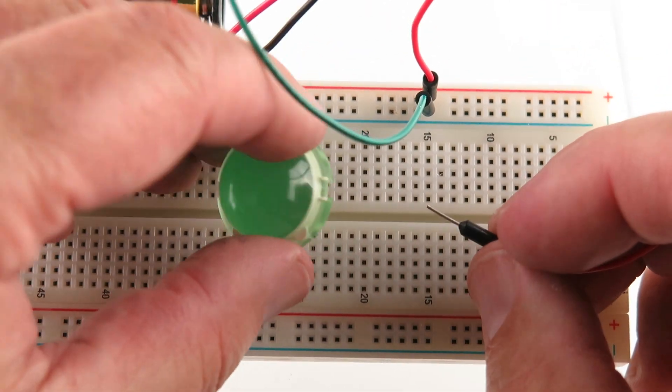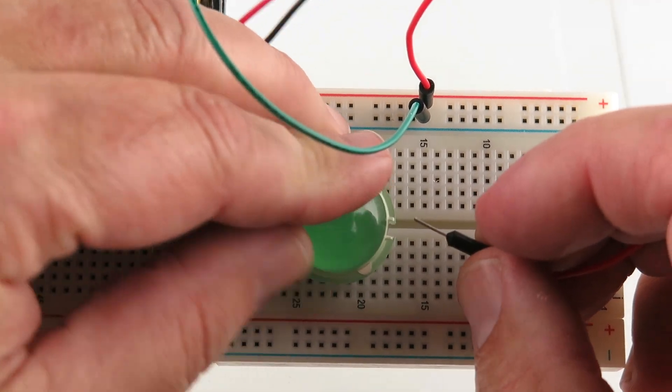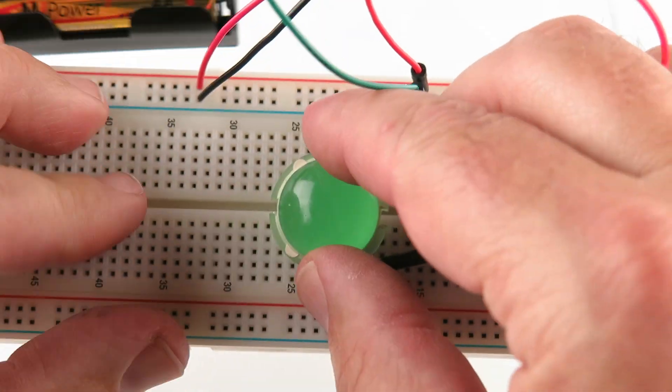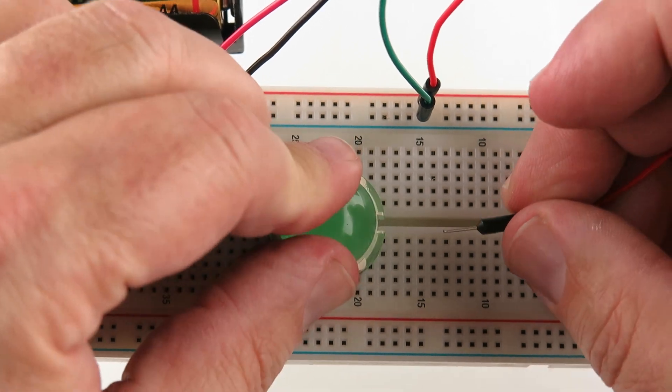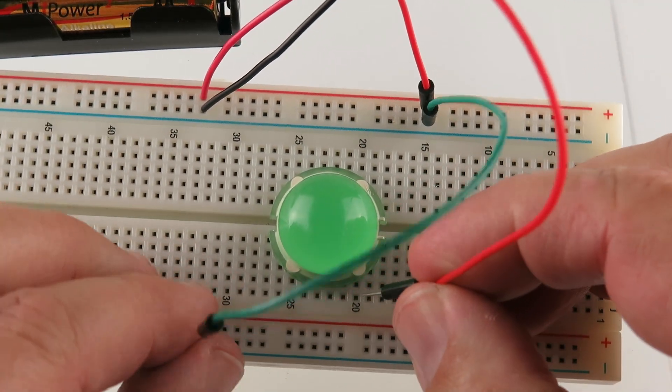So I'm going to put this in here, light it up. I'm going to put it on number 20 as a starting point. Just make sure it's in there.